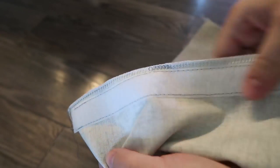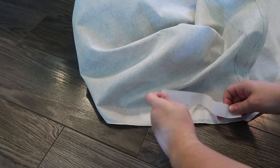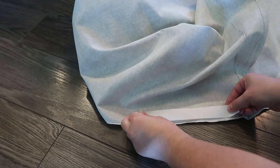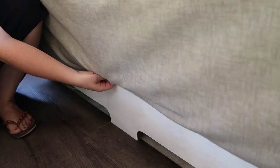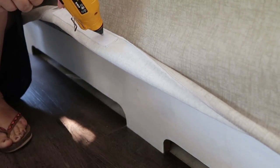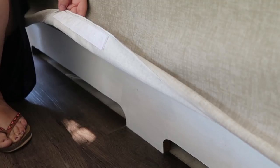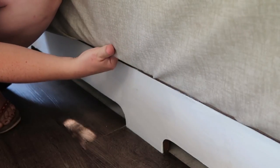Then I sewed the fuzzy side of the velcro onto the wrong side of the slip cover, and then I'm putting the other side of the velcro on top like this. Then I fit my slip cover back onto the sofa and I'm just taking some industrial glue and glue gunning the other side of the velcro and placing it onto my sofa.